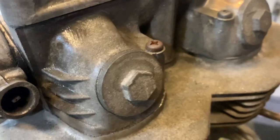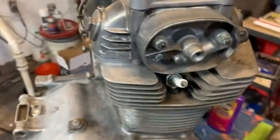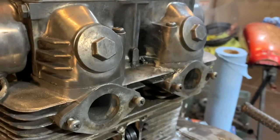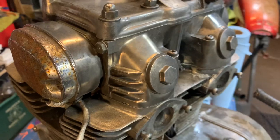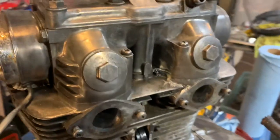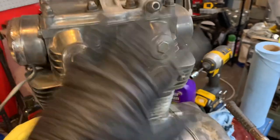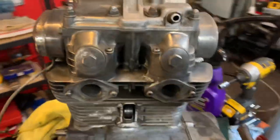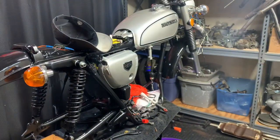A little before and after here — real grimy, gritty, covered in gunk. These two little steps come together to give you a really presentable engine. That's not bad for like 20 bucks worth of materials. If you wanted to go nuts, you could come in with some polish and really start making this shine. But I just want a nice, clean engine for the apocalypse bike.